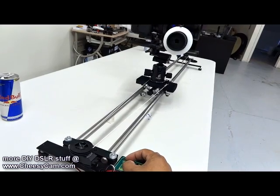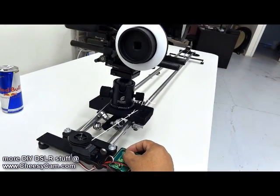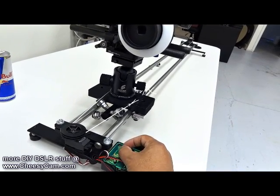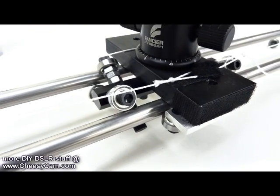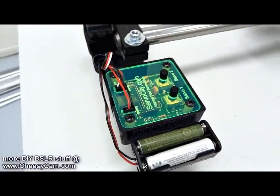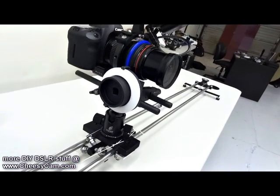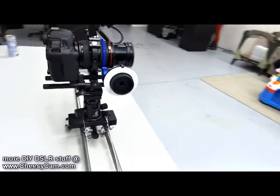That's full speed right now. I will reverse it — actually, I'll creep it really slowly so you can see how slow that is. That's as slow as it will go, powered by four AAA batteries. I'm going to move this thing full speed all the way down so you can see it.